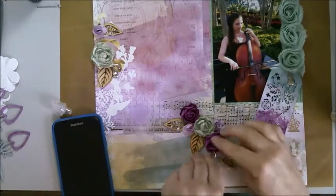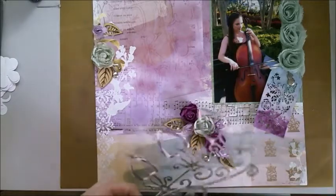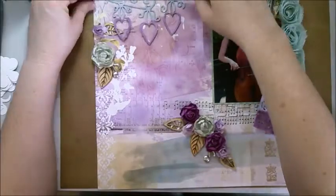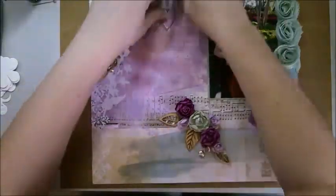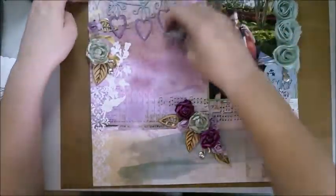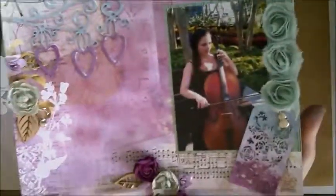I'm just sticking down my last flowers, charms, and wood veneer leaves, and now my chipboard. I had decided I wanted one of the hearts to actually overlap the leaf there to give a bit more depth and texture, but also so that the edge of the branch of the heart vine could be at the edge of the paper. I'm really happy with how it turned out. Thank you for watching!